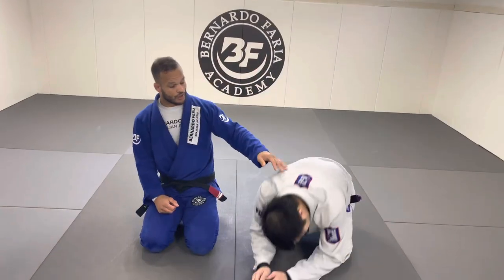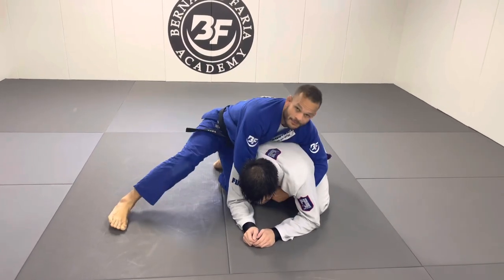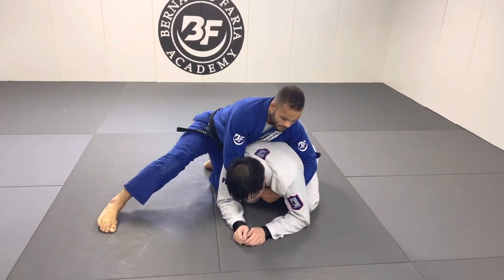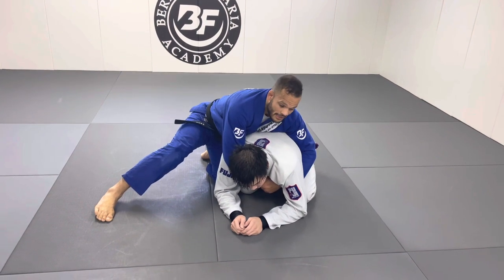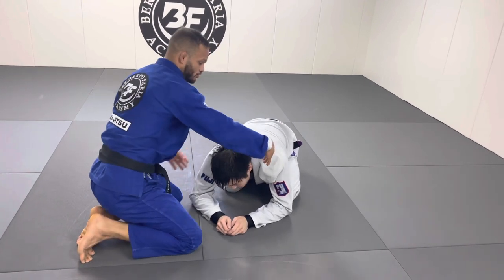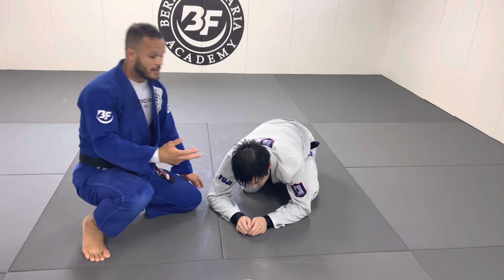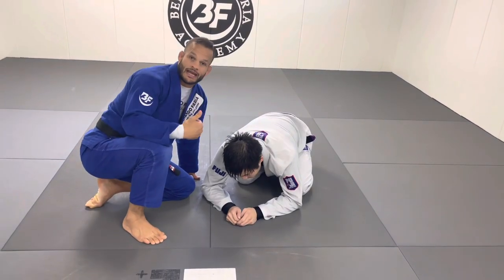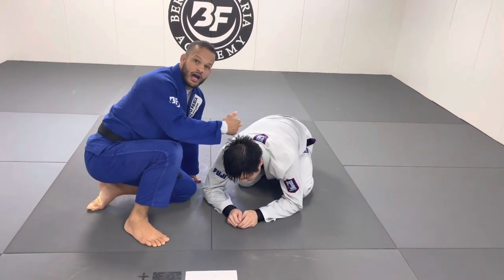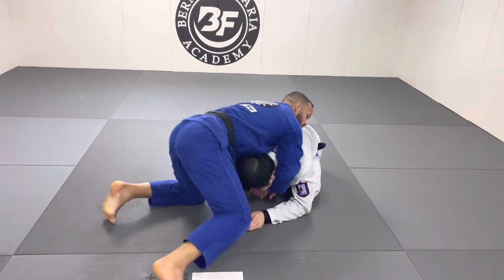We're going to start from a top position, traditional way, seat belt position — as you guys know. So seat belt, good to understand. Now we're going to go for the headlock position: when one arm is in the front of the shoulder and the other arm is behind the person's arm. So maybe he went for a double leg on me, I sprawl with the headlock, stop him from coming close to me — headlock position.